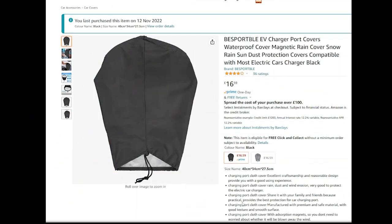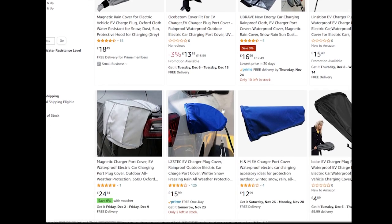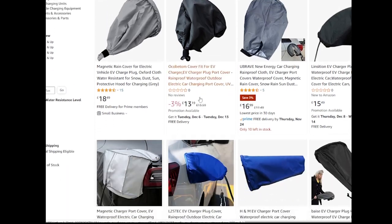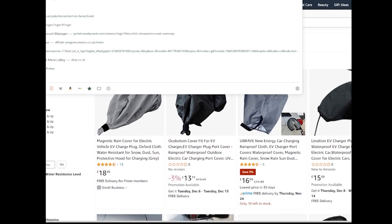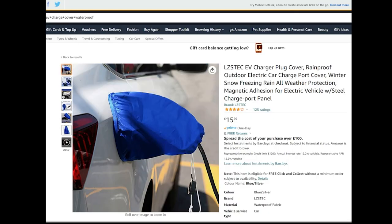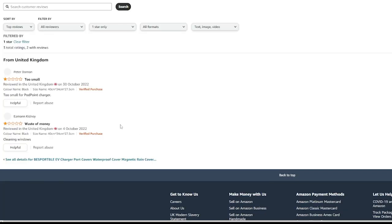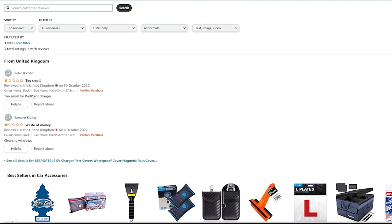So here it is on Amazon where I got it from - this one at £16.59. As you can see there are loads of them on Amazon, some really big boxy ones. From a few comments, some people have said this style I bought doesn't fit their car - if yours has a bigger flap it won't fit - but as you can see in this video it's perfect for the MG4. I looked at a lot of the reviews. This is a one-star rating: 'too small' - look at this one, 'too small for a pod point charger.'